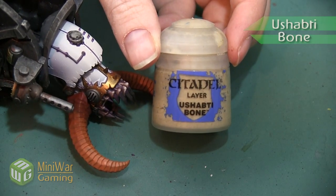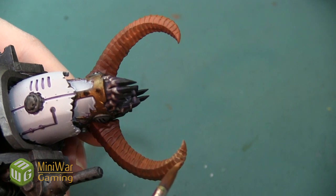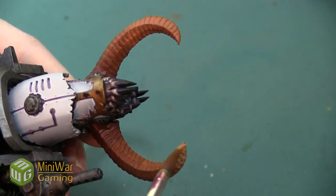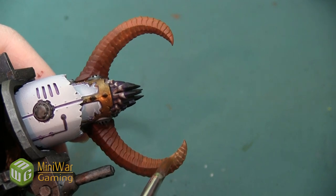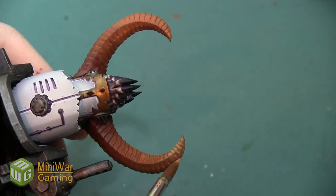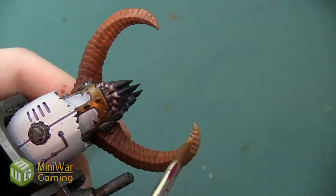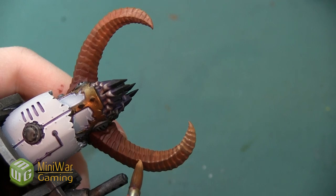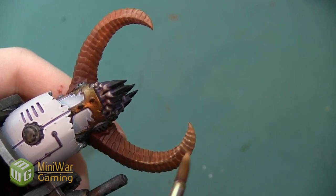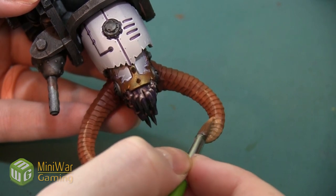Our next step is Ushabti Bone, mixed with our Deathclaw Brown 50/50. As I apply this color I'm going to start at the top of the horn and apply it down to about where I feel the gradient needs to begin lightening again — about where I would have started if I had just kept with my gradual progression. I'm also going to use a little bit of this color to pick out the very top ridge of the horn and the ridges right next to the central one.